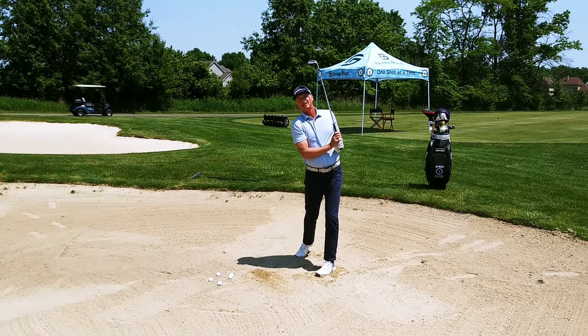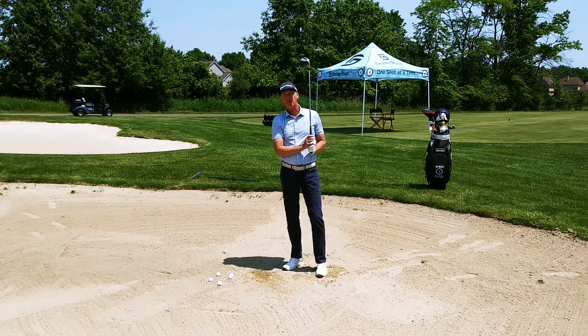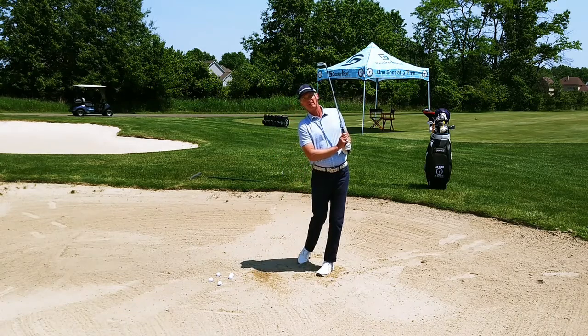Notice where I am in the finish. That's a finishing position that you want to try to get to every time when you're out on the golf course in the bunker. When you're practicing, it's important to swing and feel yourself go to that finish.